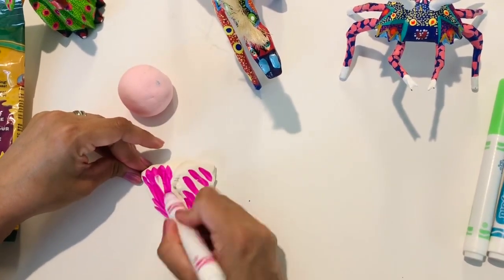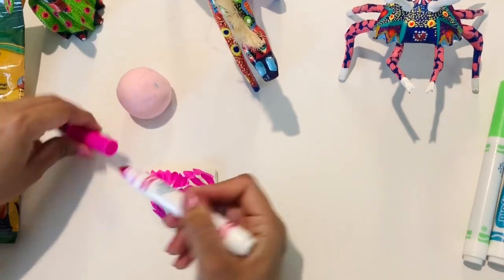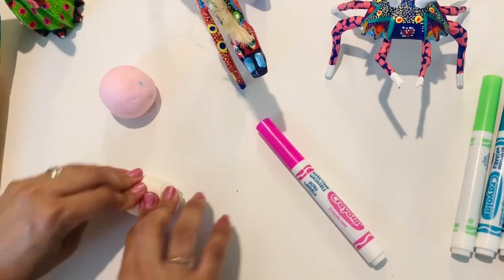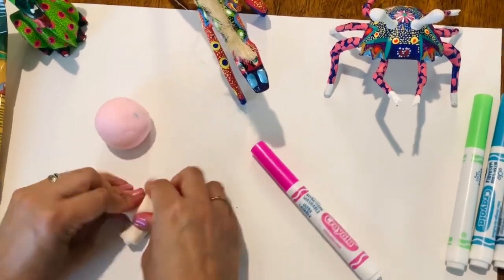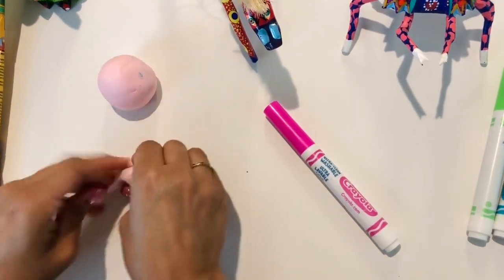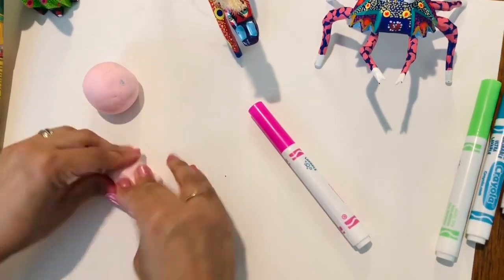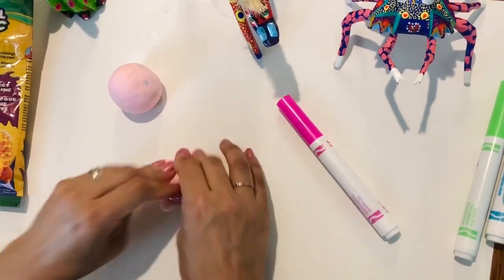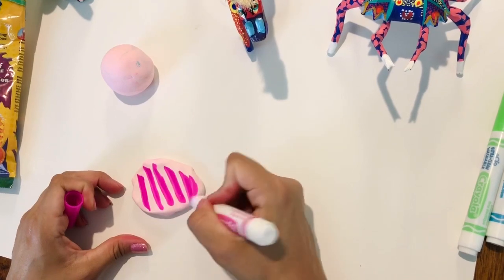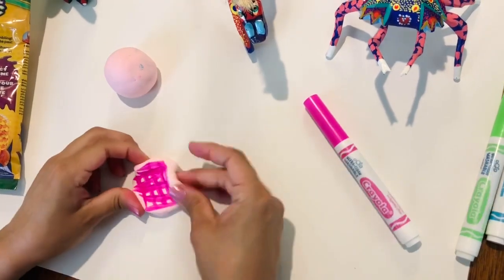Add marker generously — that means plenty — to the Model Magic, and start kneading it just like you would with dough to make bread. Then start mixing. Mix it as many times as you need to until you get the right consistency of the color.